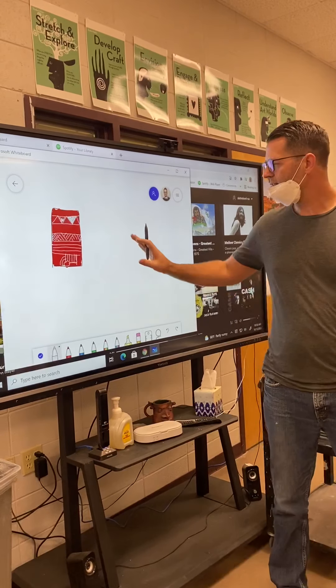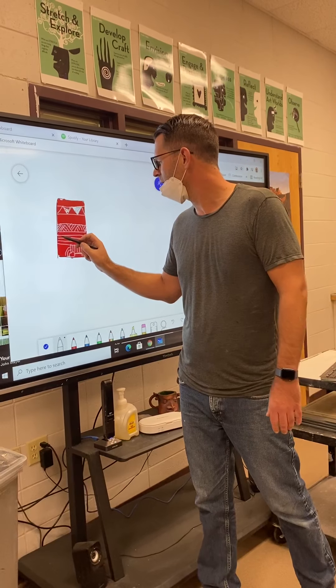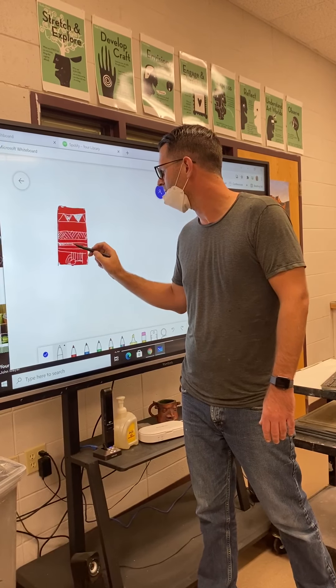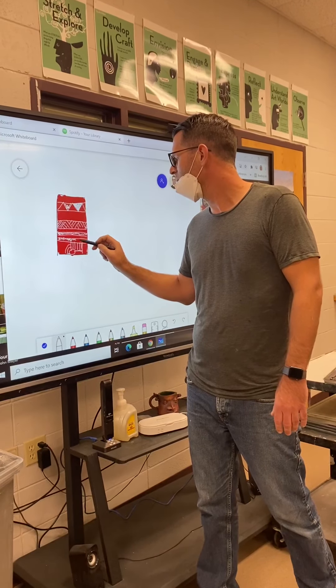Anyway, once you develop it you've got to step back and look, and you can say: well, it's awfully red, there's a lot of white lines, maybe I need some more areas that will be scraped away that are white. So maybe you decide every other one of these bands is going to be white as well.